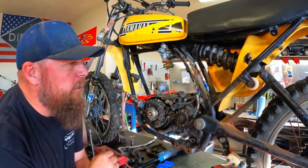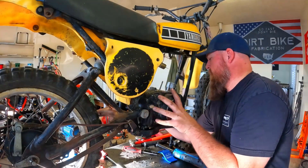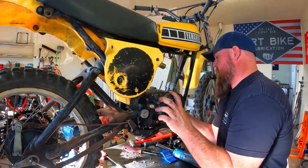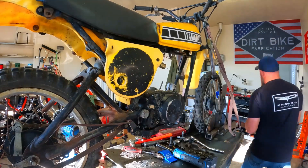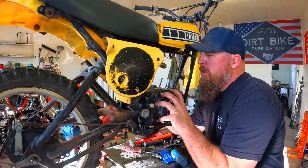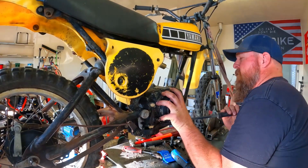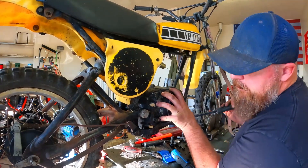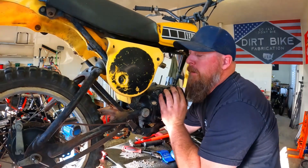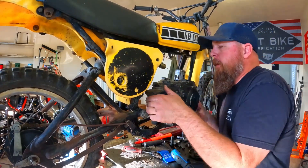We'll pull the motor mounts out and set this thing on the table. Come on, lift up out of there little feller. I'm going to have to persuade it — get my leverage equalizer out here and persuade it a little more. I knew you'd go if I just talked nice to you. Thanks little feller.